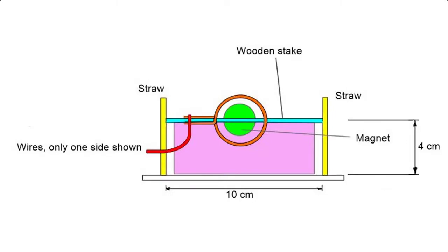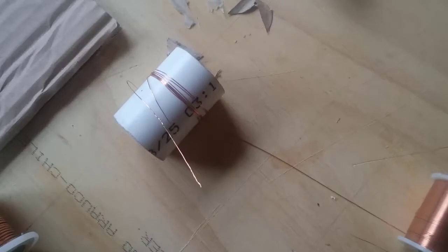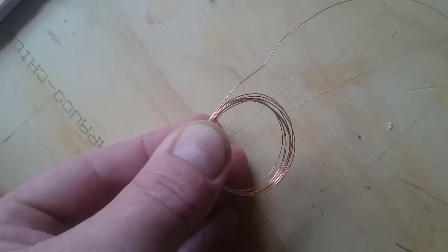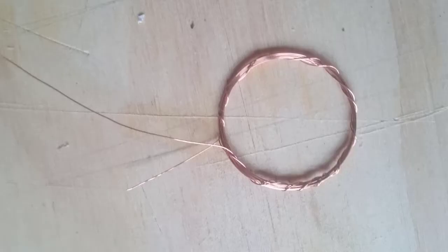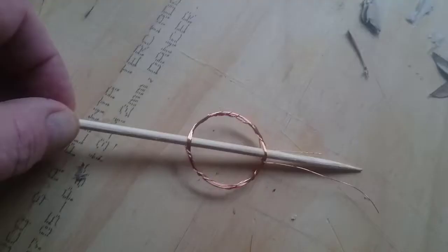First step is to make the coil. Wrap the coil around your form about 12 times, leaving one end about 5 centimeters in length and the other end around 20 centimeters in length, and remove the coil from the form. Wrap the longer end around the coil so that it holds the coil in place, finishing near the shorter end of the coil. Insert the wooden stake through the coil as shown so that it passes through the middle of both sides of the coil and between the loose ends of the coil.